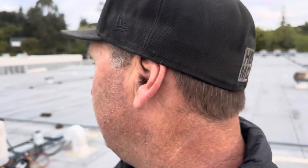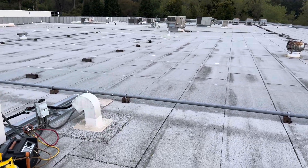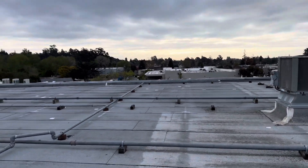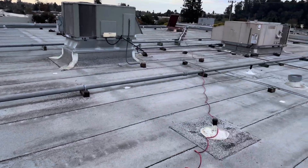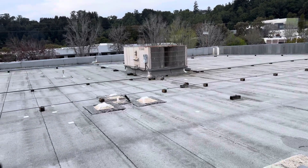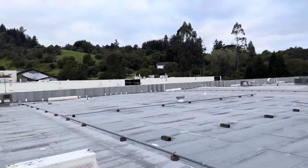I'm 56 now, still humping every day - at work, that is. You've got to love it, especially when you get a nice morning like this - storm just blew through. Just a great career. I did commercial refrigeration for a long time, then I worked for a mechanical contractor for 10 years doing rooftop units, and I really enjoyed it.